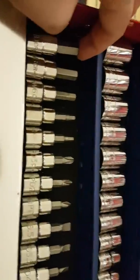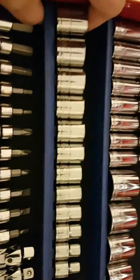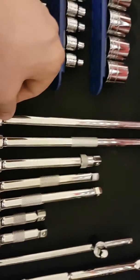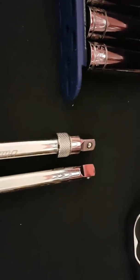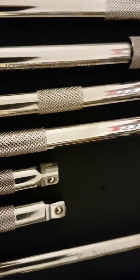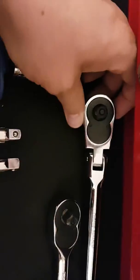This is my three-eighth drawer. I've got some Halfords Advanced bits — hex, screwdriver flat or Phillips — Blue Point universal joints, Blue Point short shallow sockets, Blue Point long sockets, and a collection of extensions: some fixed head, some locking, and some wobbly head ones. The majority are Blue Point with some Halfords ones too. For ratchets, I've got a little stubby Halfords fixed one and a Halfords flex head one.